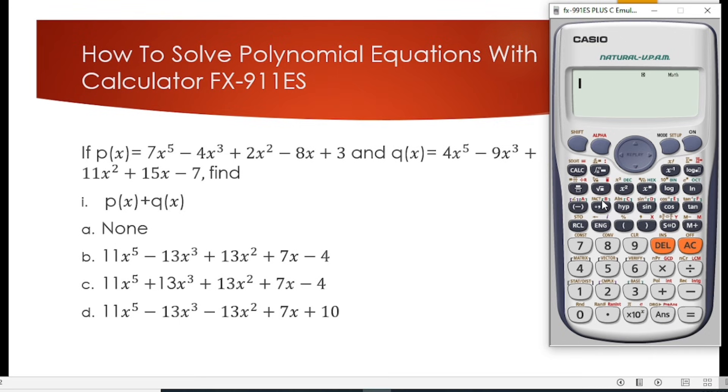So as you can see, this question involves addition of polynomials. We will head straight to our calculator. What I always tell people I teach is that when solving polynomials, quadratic, or simultaneous equations using the calculator, first clear the calculator to avoid any error.